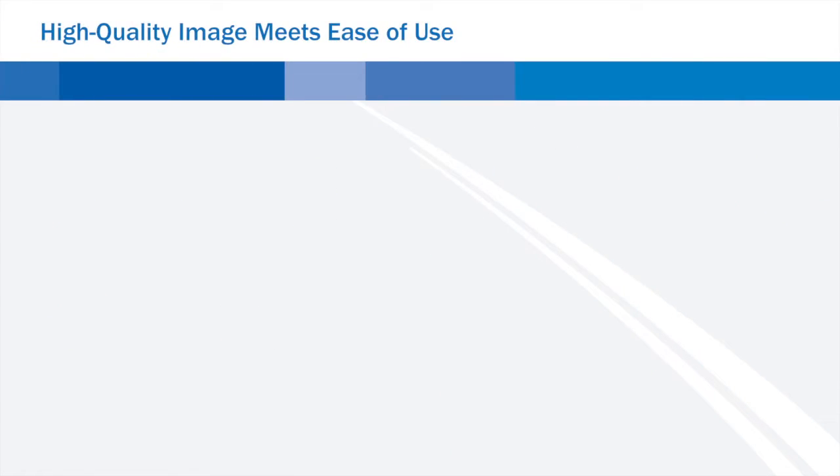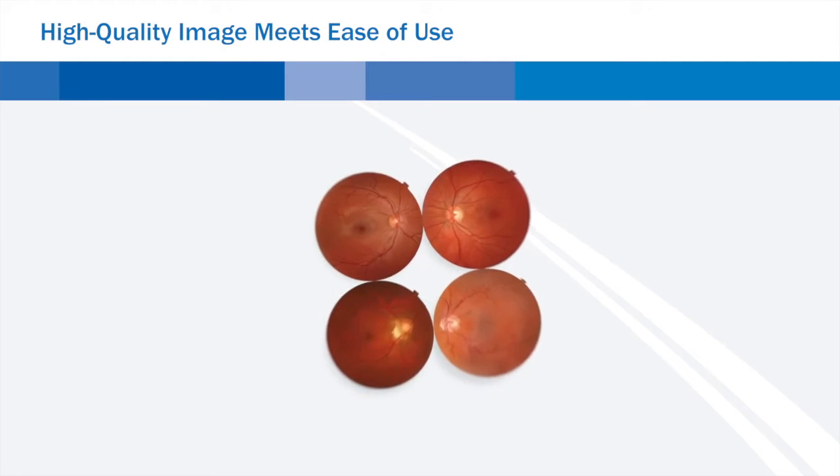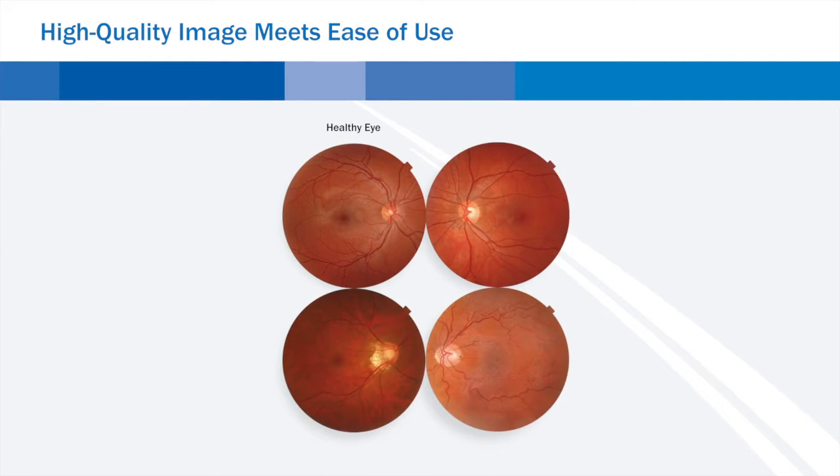High quality image meets ease of use. With the TRC-NW400 non-midriatic fundus camera, Topcon introduces a new generation of documentation devices where easy operation, a small footprint, and superb images are key issues.